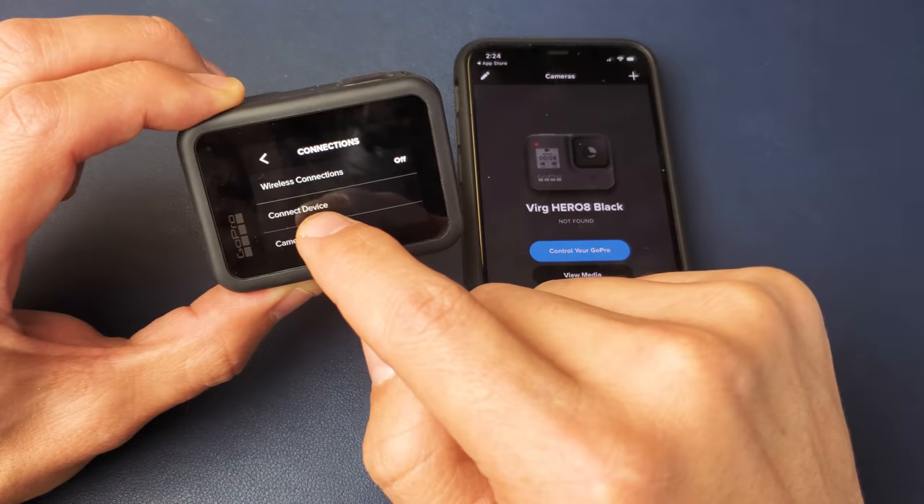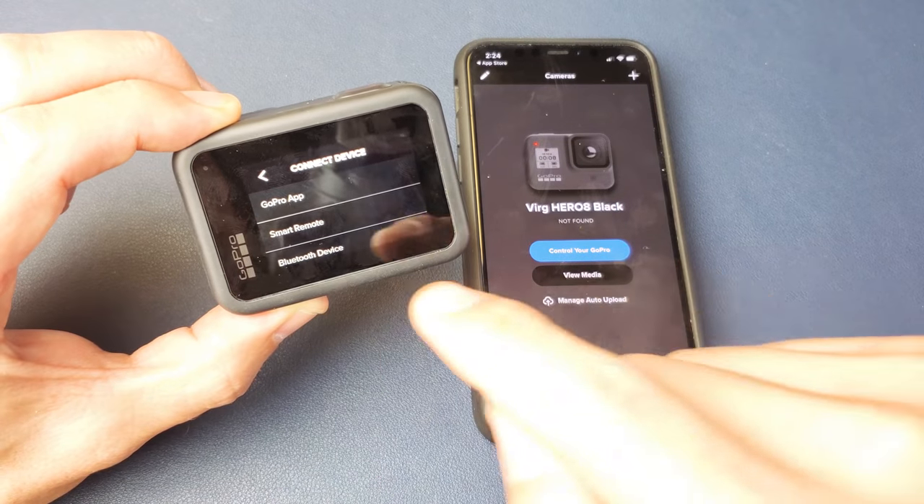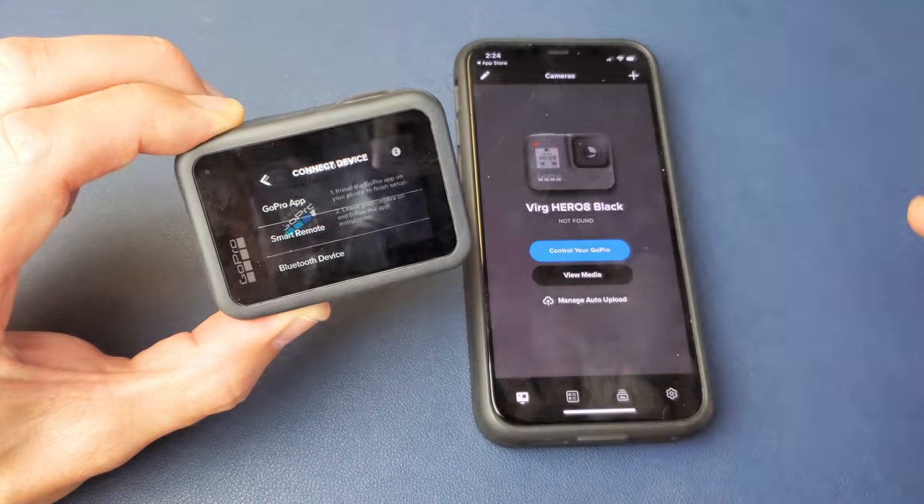Next thing you want to tap on is Connect Device. So tap on Connect Device. And now we're going to tap on GoPro App. GoPro App on top. Tap on that.